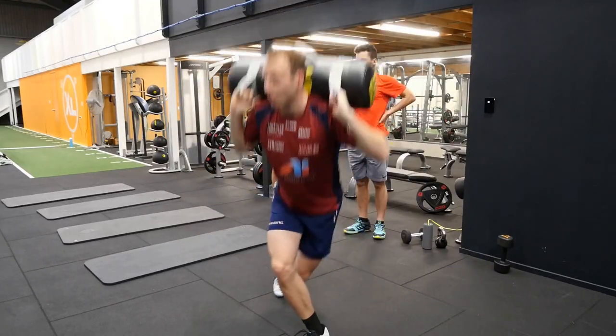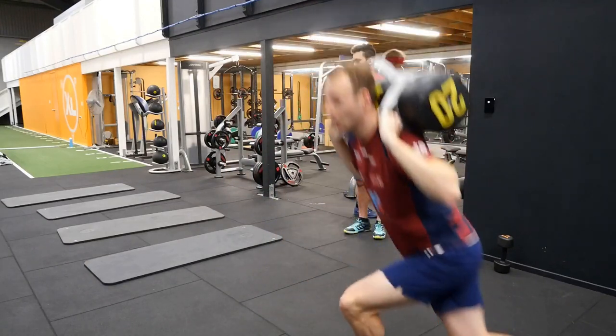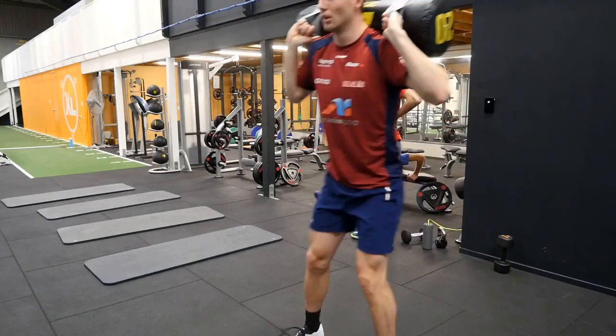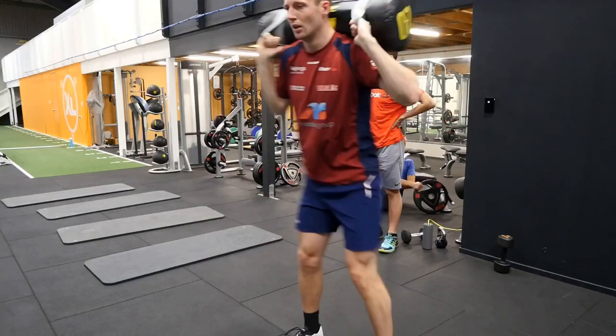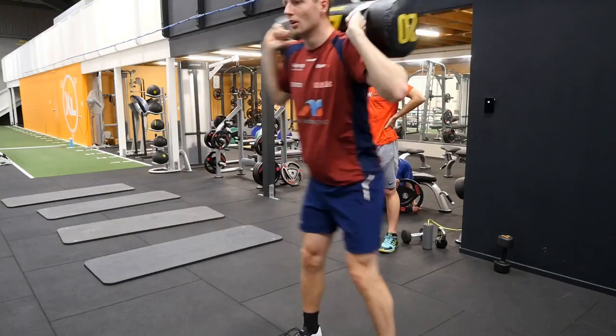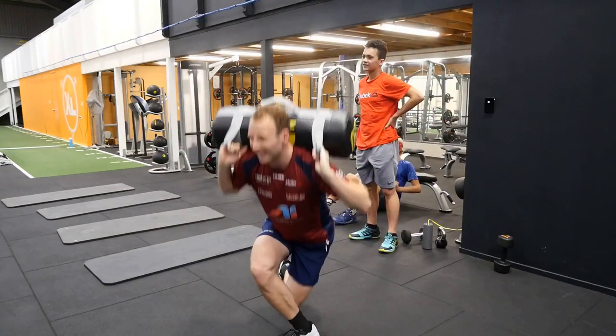Most athletes we work with have limited exposure to lifting weights. Technique is the initial area of focus as a result, however we expect rapid gains in load. Most of our squad will only do one or two cycles per year as the playing season is so long and we have no off season in the southern hemisphere.